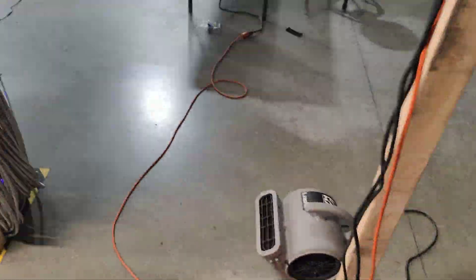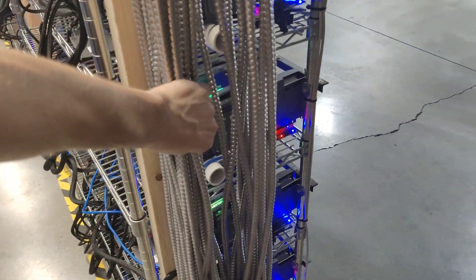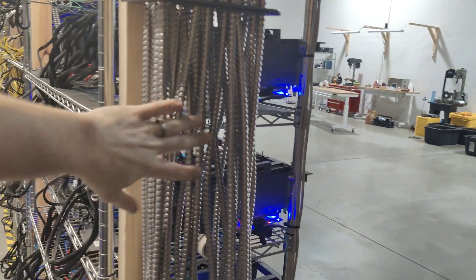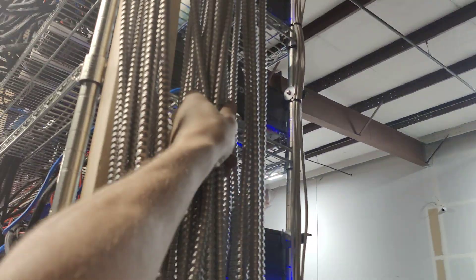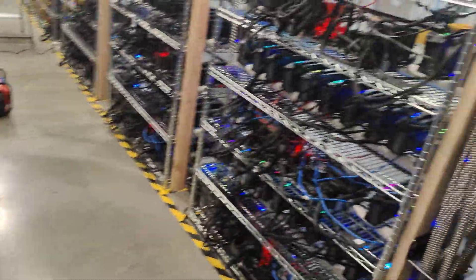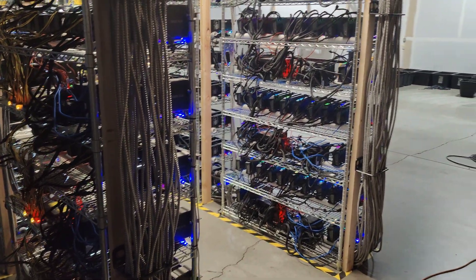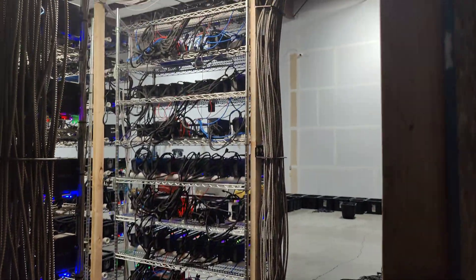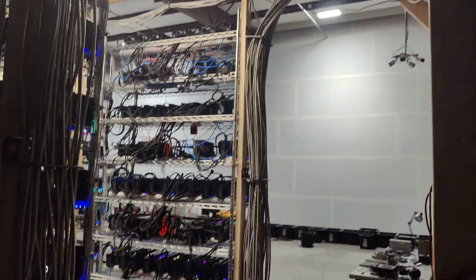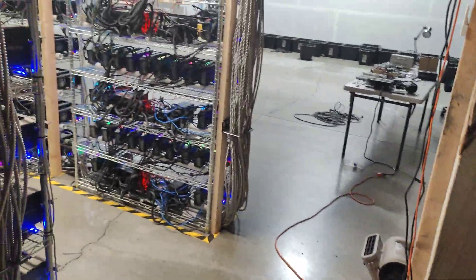Same situation over here on this side — same thing. It was getting hotter as you go up, but now it's fine. I feel it up here and it's great, even though it's the second layer of our two-layer mining farm. That second layer is still fine even though it's receiving all that heat from the first layer. Problem solved by just adding simple fans at the bottom that blow sideways and hit those conduits, blowing away the hot air.